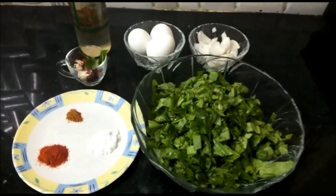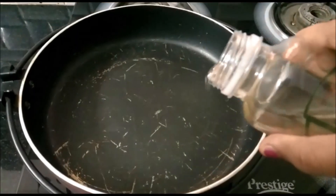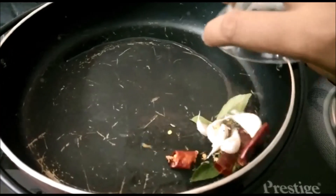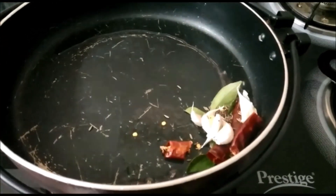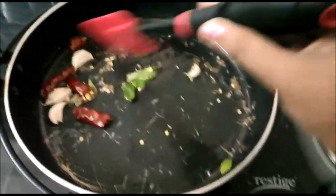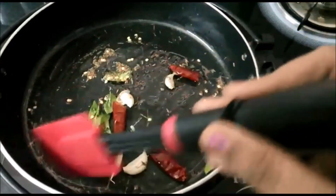Add 2-3% of salt. We call the food in the wait — we call it a food. It's time to fry the food.